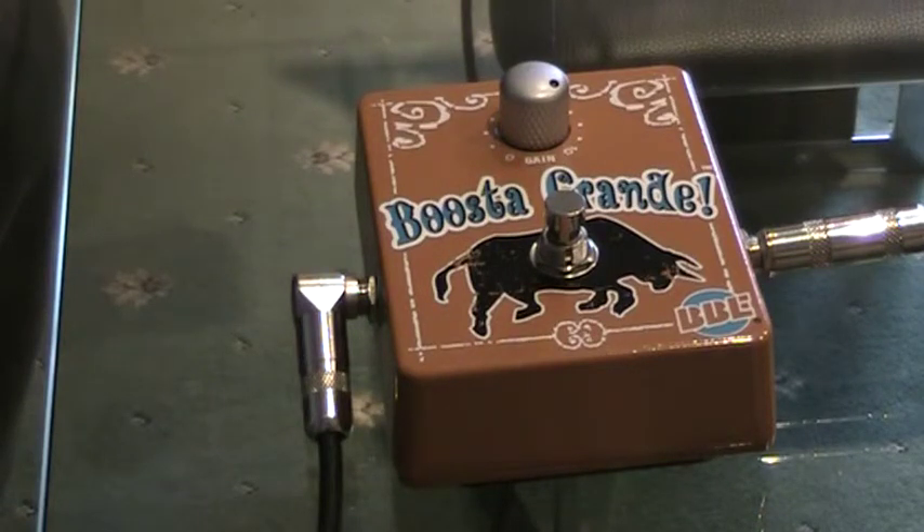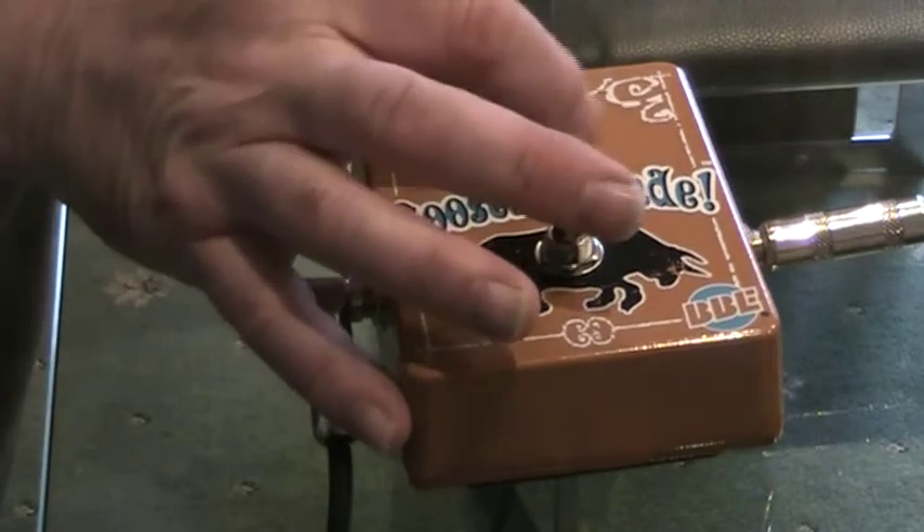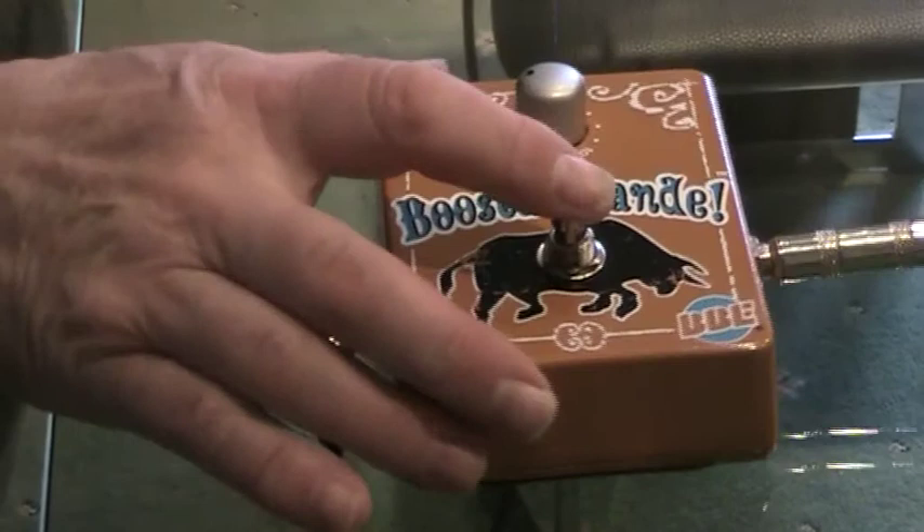But it's a good pedal. I'm going from my Les Paul into a Blackstar HT1 amp with a little bit of reverb. So this is the clean sound on the neck pickup. And this is the bridge pickup. So I'm going to take the boost down a little bit and just put it on.